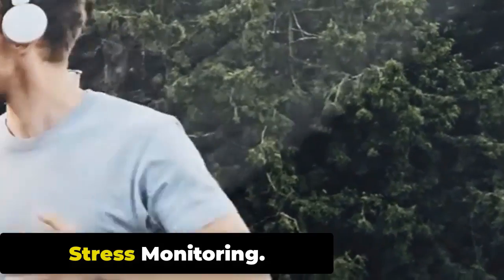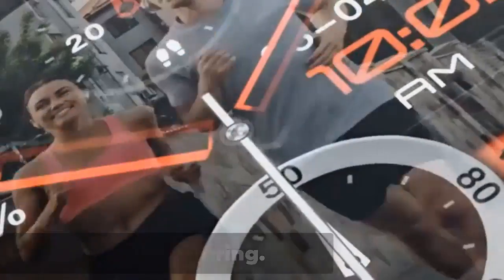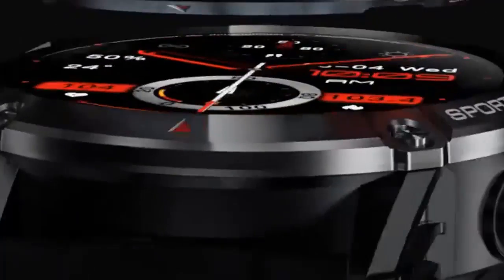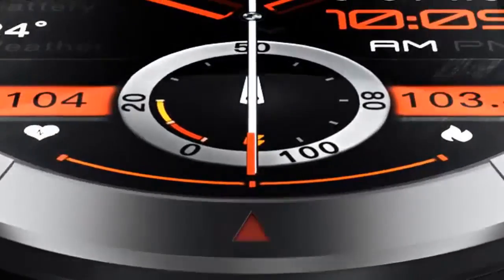The watch includes stress monitoring capabilities that assess your stress levels based on heart rate variability data. By recognizing periods of high stress, you can take steps to manage stress effectively, such as practicing relaxation techniques or engaging in activities that promote well-being.